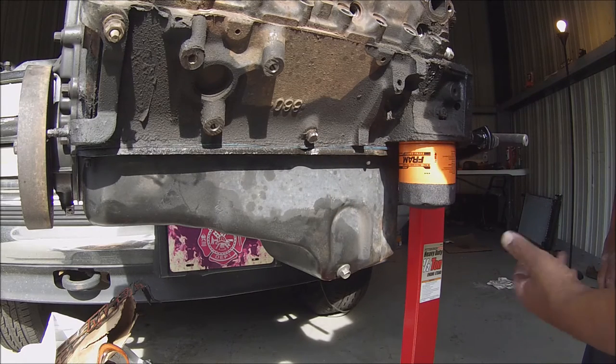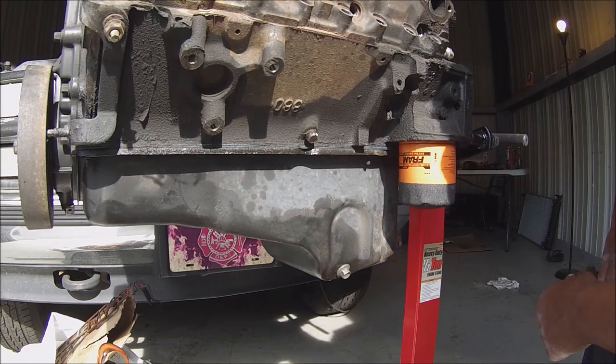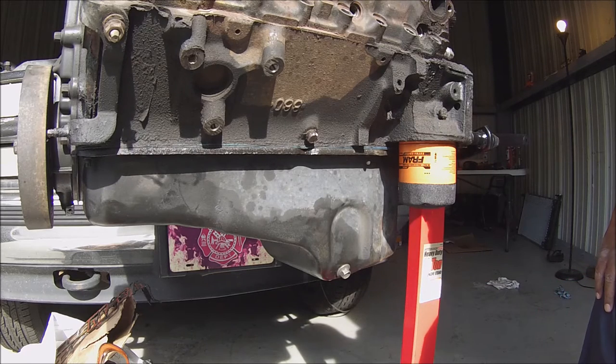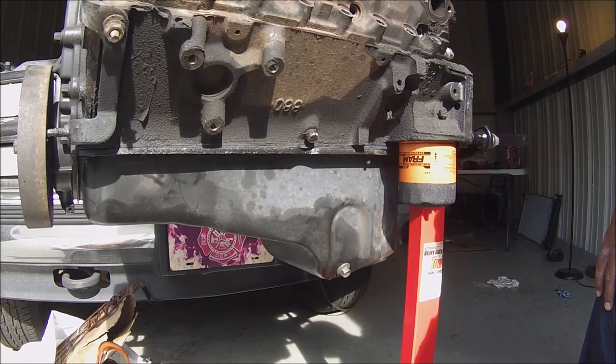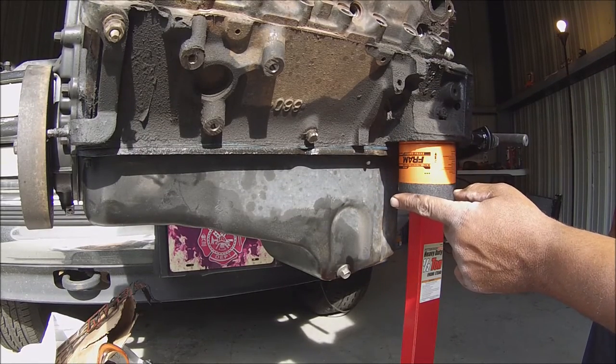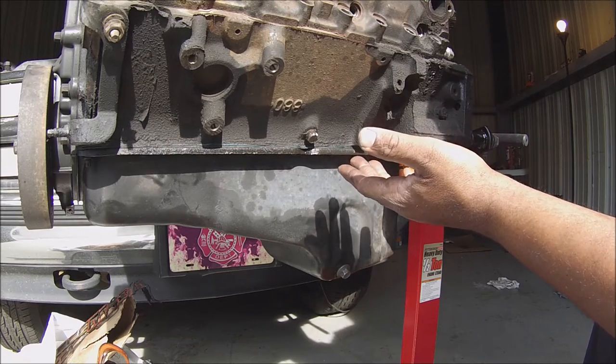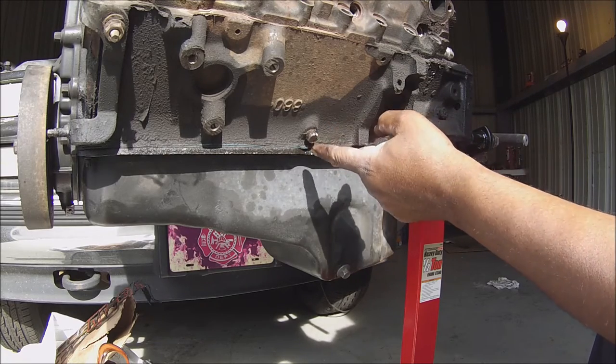Maybe I should use an impact resistant socket, which I plan to buy either today or tomorrow when I go to Sears. I tried a 14 and the 14 was too small. As you can see, it's pretty stripped.